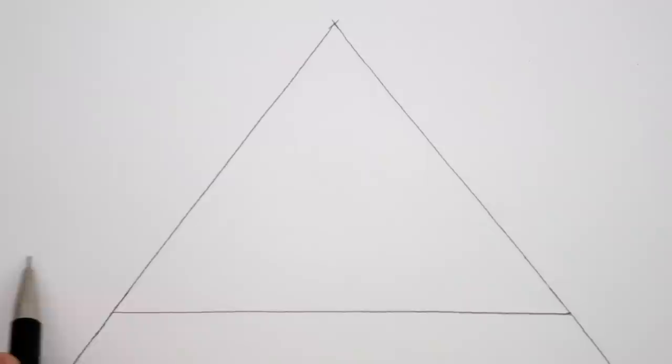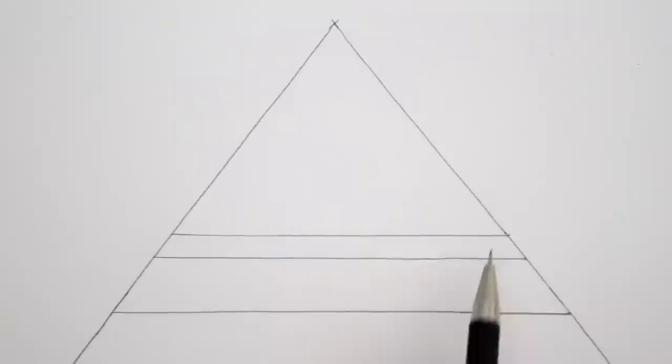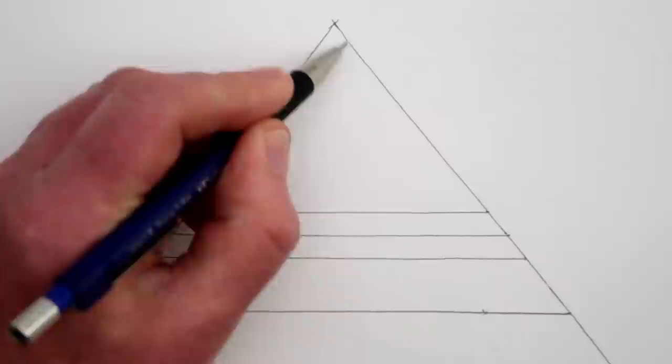Next we can draw some horizontal lines for the edges of the steps. These lines need to get closer as they go further away from us and towards the vanishing point at the top of the triangle, apart from the first horizontal line — that one we're only seeing half of the step, so it can be a bit narrower than the other steps. Next, make a mark on each side of each line, getting closer to the middle of the triangle as they go up.